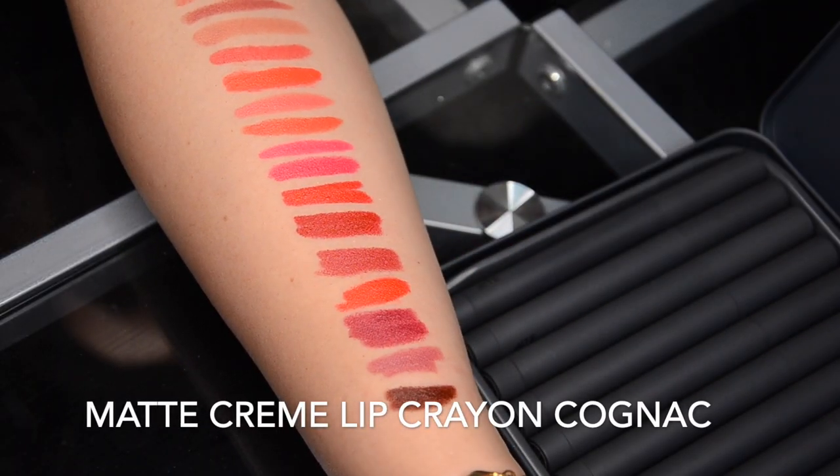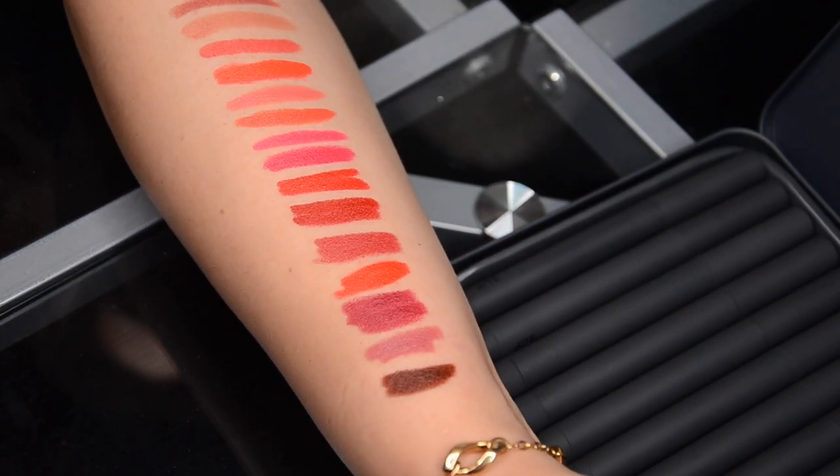Cognac is a color that looks terrible on people of my complexion, so really fair people — unless you want to make a 90s grunge statement — this is not the most flattering shade. Medium tones can probably pull it off. Darker skin tones are going to look gorgeous with this color. It's super flattering on someone with a slightly warmer skin undertone. Anybody with a dark skin tone and neutral-to-warm undertone will benefit from having a color like this in their collection — it's a very beautiful neutral with a warmer undertone, a very nice brown.